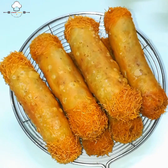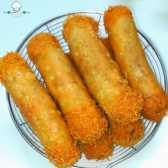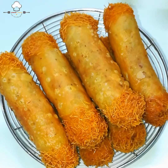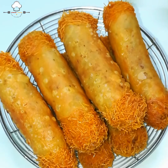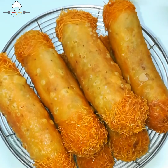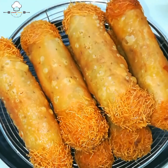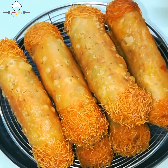ઇફ્તાર/નાસ્તા માટે crispy chicken-potato rolls તૈયાર! ખૂબ crunch, ભીતર ઘણો tasty ભરાવ. ઘરે બનાવો, ચોક્કસ ભાવશે!